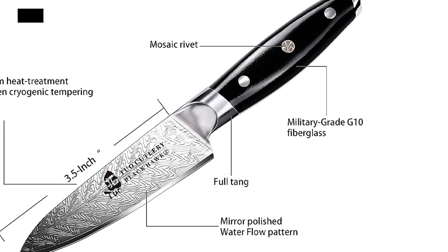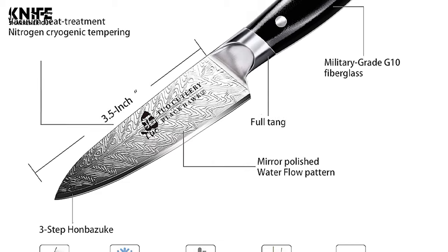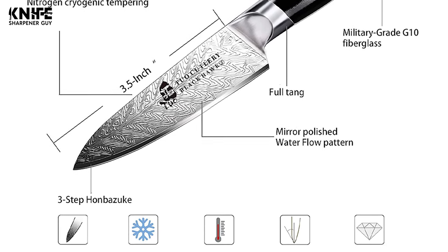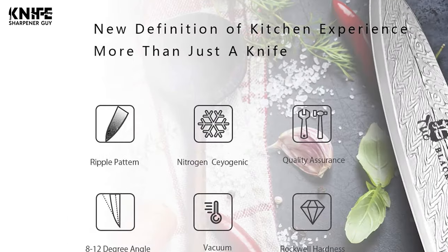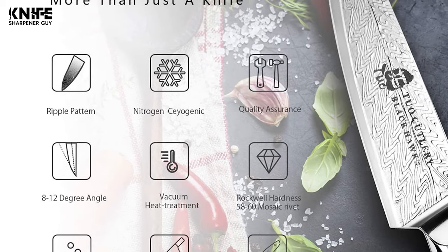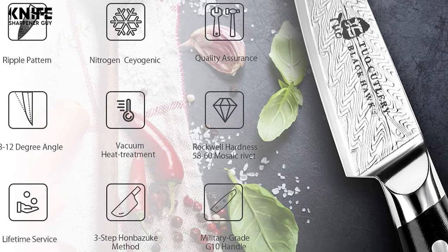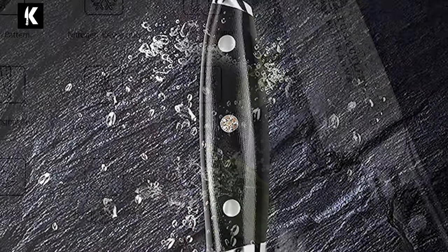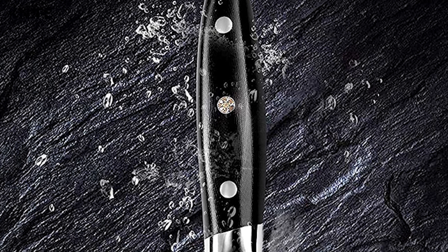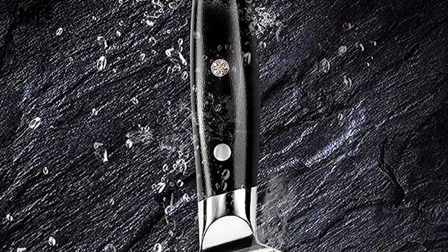The blade is specially forged high-carbon stainless steel, with high-tech vacuum heat treatment and nitrogen cryogenic tempering. It ensures extreme strength, flexibility, durability, and maximum performance. The blade pattern is sleek and the blade length is 3.5 inches. This knife is hand-sharpened to a screamingly sharp edge using the traditional Hanbazook method to 8 to 12 degrees per side.